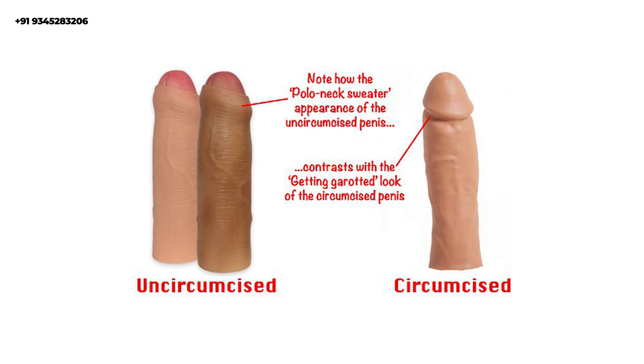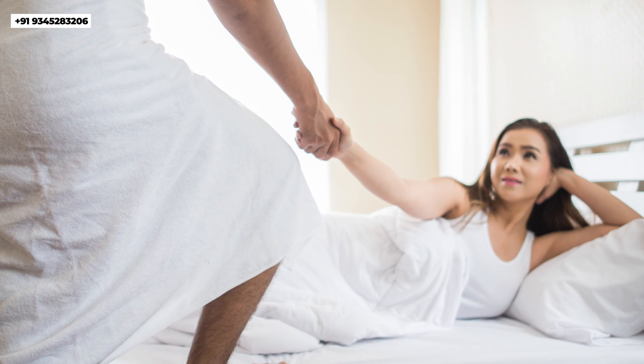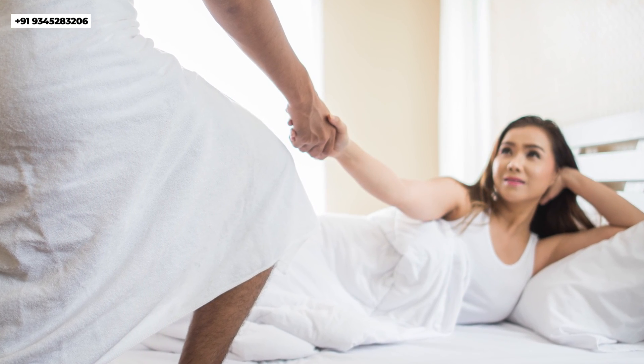Circumcision is especially more common in patients from abroad countries, where a circumcised appearance is preferred. Most patients from abroad love to go for a circumcision for cosmetic reasons. The second common reason is if they have any infection in the penis.